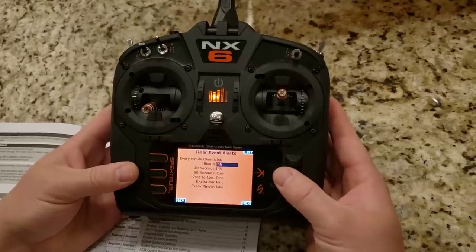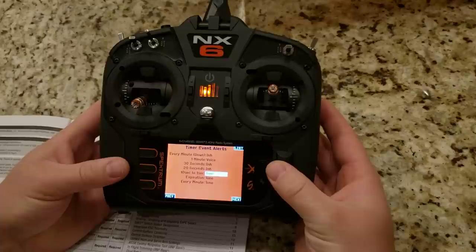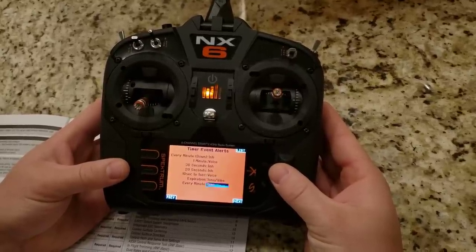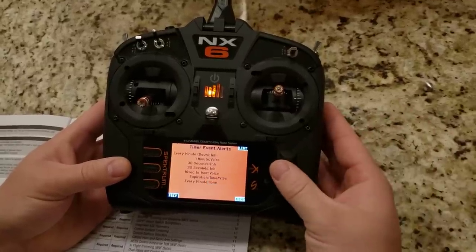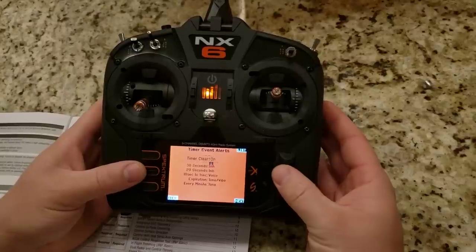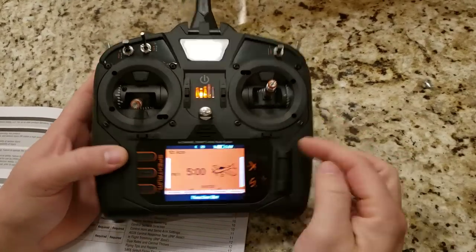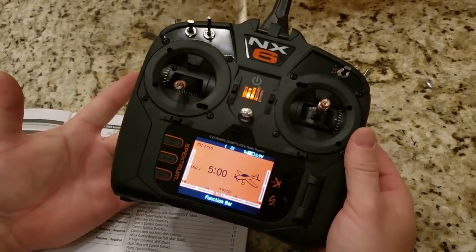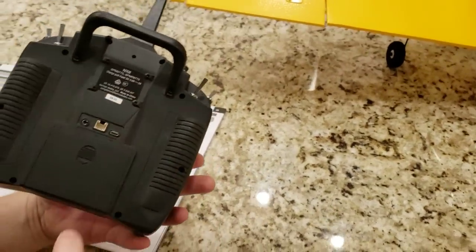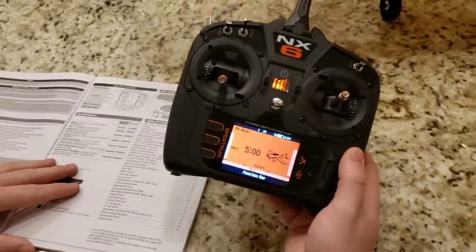Now we have to set up the rest of the model. I'm going to set throttle cut — that's a safety feature. Click to uninhibit it and then select which switch. I want switch H — this one right here — and I want it on when it's back toward me. Now I can move the stick and on the monitor you can see it's not moving the throttle until I unlock it. You can see it's moving up and down now. Incidentally, the percentage in regular mode tells the absolute position of the stick even if locked, but in monitor mode you can see what's actually going to the plane. Throttle cut — also called throttle hold — is a very important feature that can save your fingers.